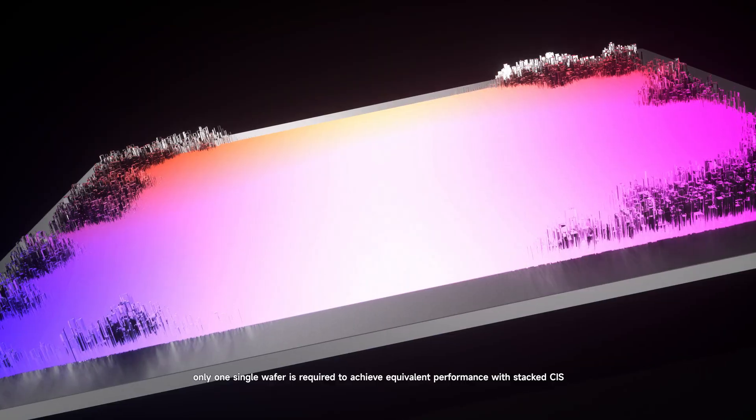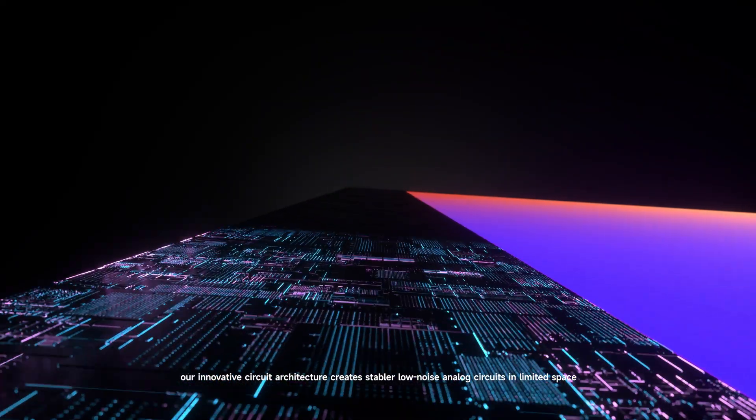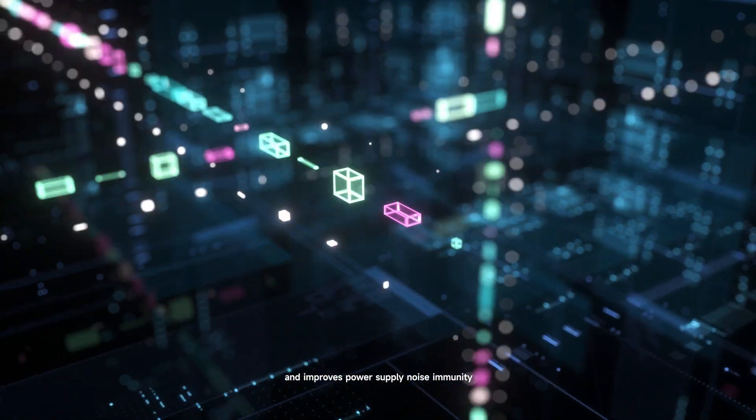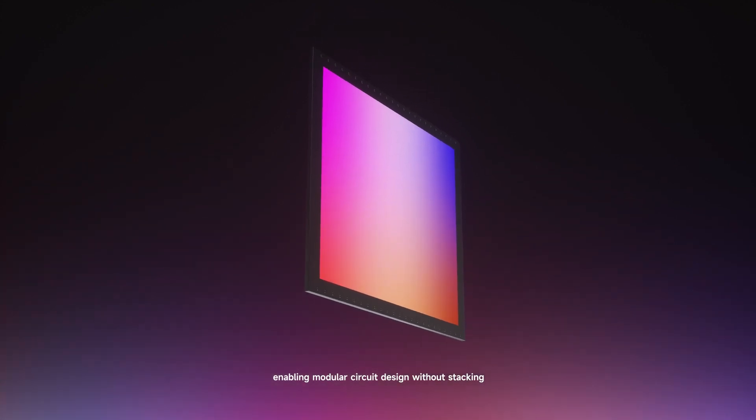Only a single wafer is required to achieve equivalent performance with stacked CIS. Our innovative circuit architecture creates simpler, low-noise analog circuits in limited space and improves power supply noise immunity, enabling modular circuit design without stacking.